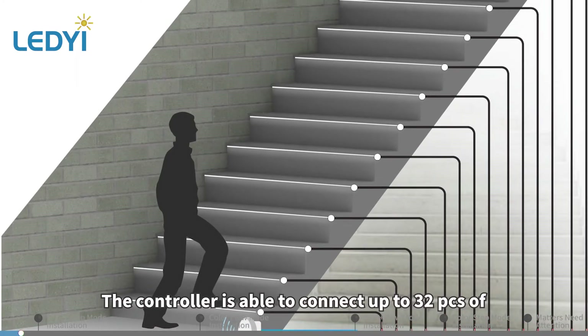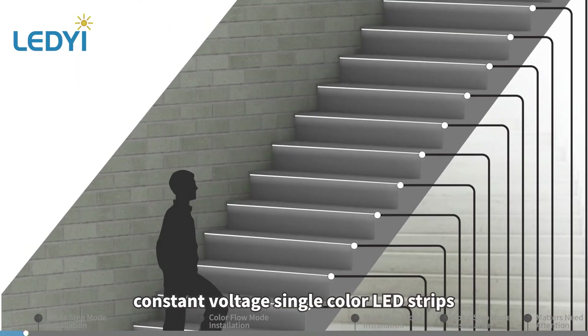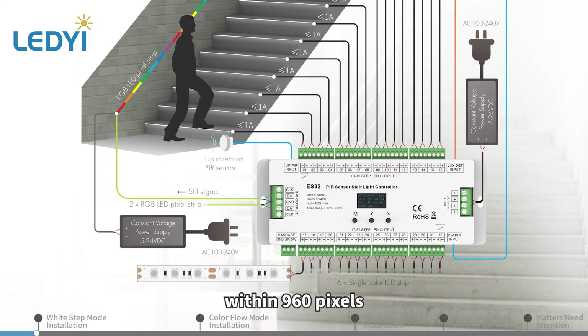The controller is able to connect up to 32 pieces of constant voltage single color LED strips. Maximum load current of each LED strip is 1 amp. It's also able to connect two pieces of RGB SPI LED strips within 960 pixels.